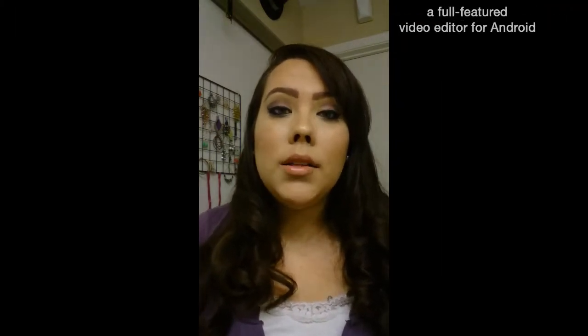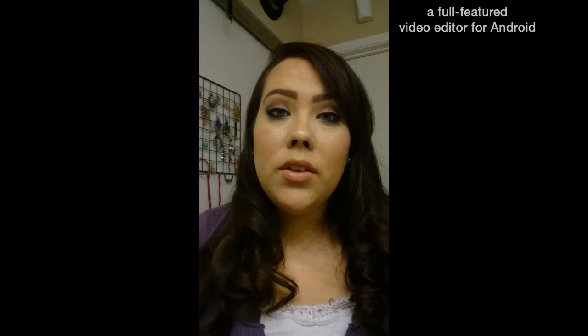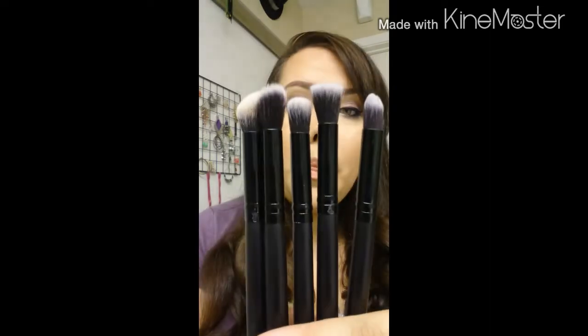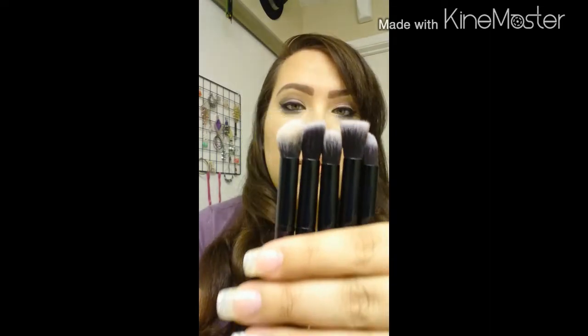Today I'm doing a review on some makeup brushes I received off the Wish app, or Wish.com. I ordered five eyeshadow brushes off Wish and they were $3, with $1 for shipping. It took about a week to receive them.